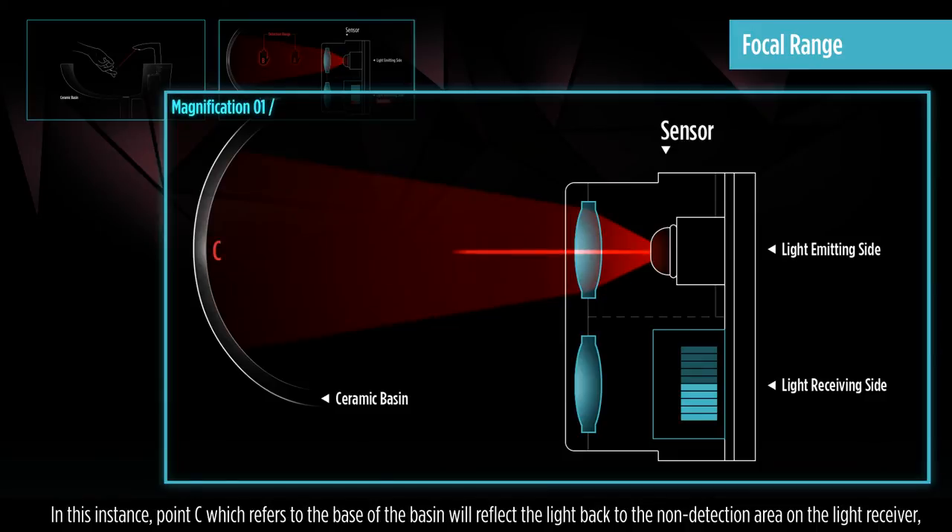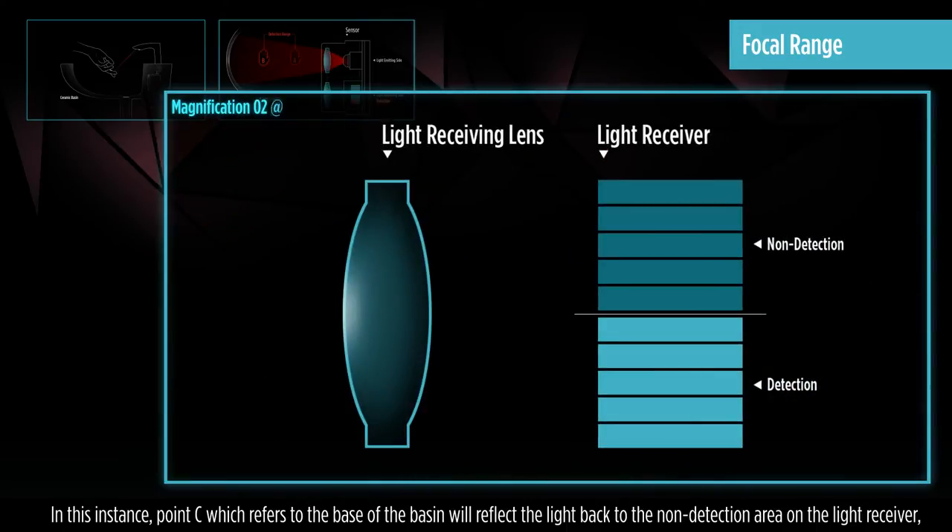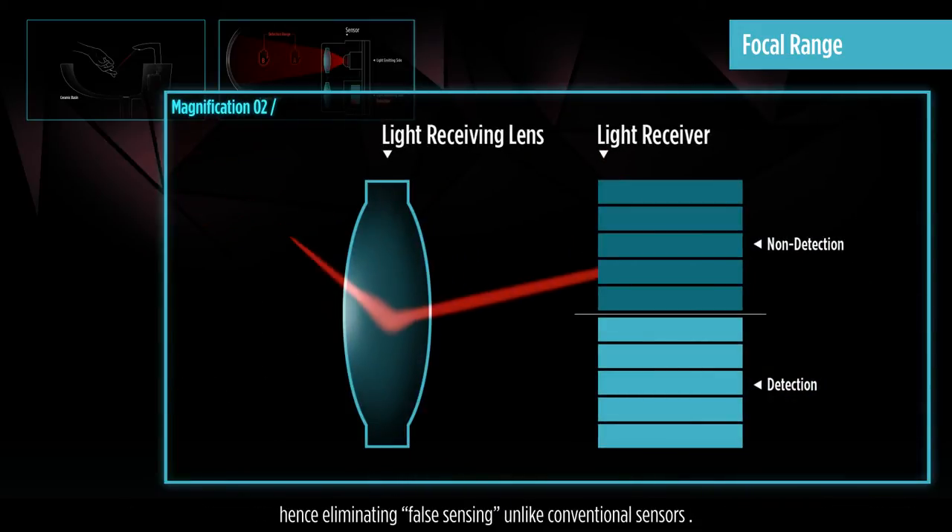In this instance, point C, which refers to the base of the basin, will reflect the light back to the non-detection area on the light receiver, hence eliminating false sensing, unlike conventional sensors.